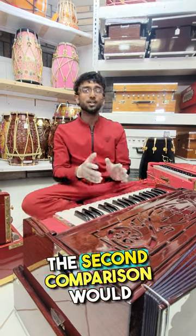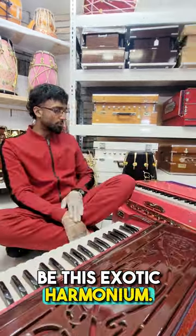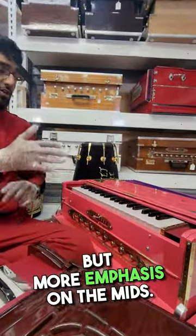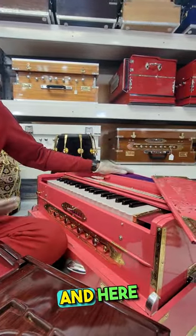Hope this helps. The second option would be this exotic harmonium — a little lighter sound. It is based on female tone as well, but with more emphasis on the mids. We'll take off the cover and here it is.